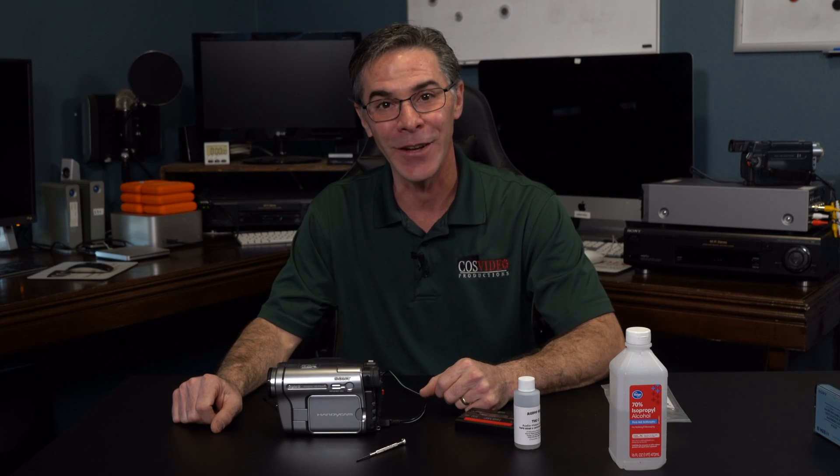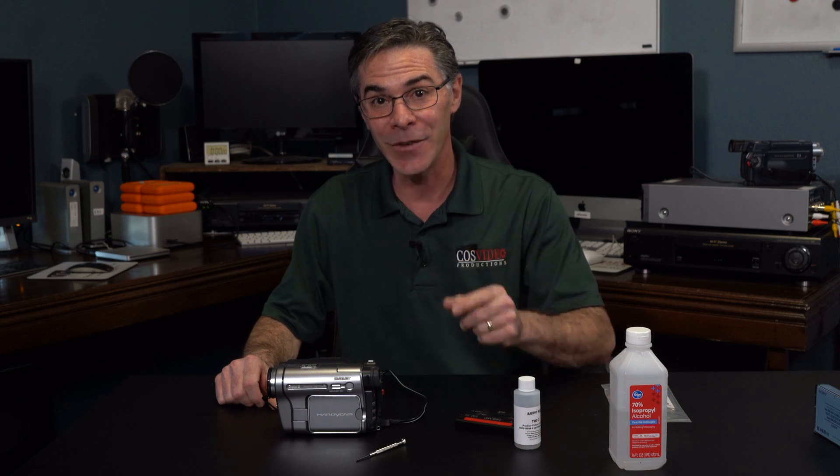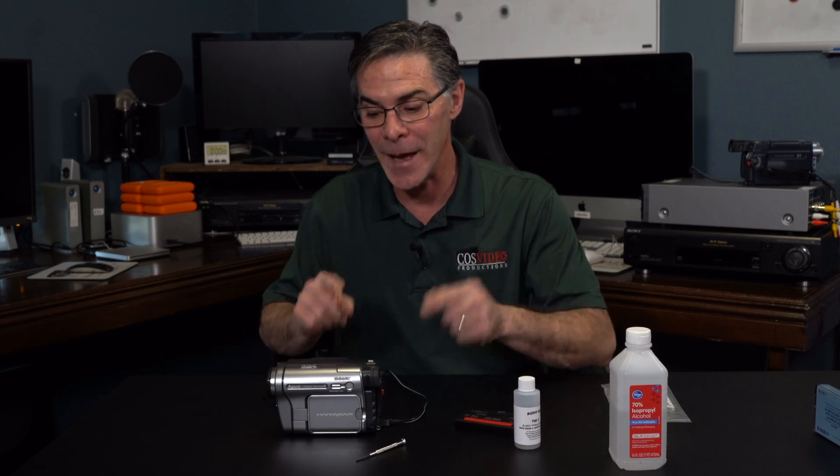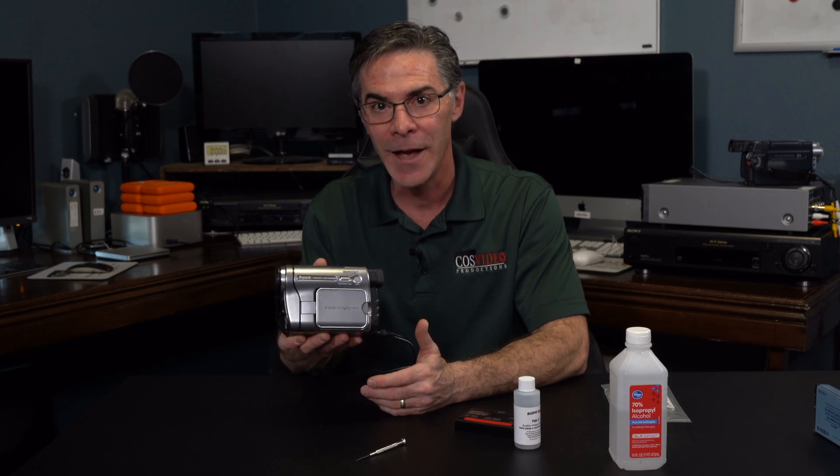Hi, my name is Mark and welcome to my channel, or welcome back to my channel, The Media Nerd. In today's video, I'm going to show you how to manually clean the Sony 8mm Handycam.